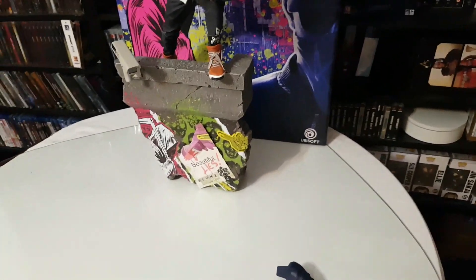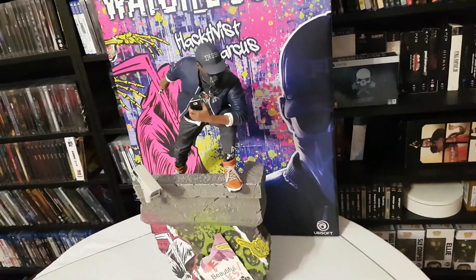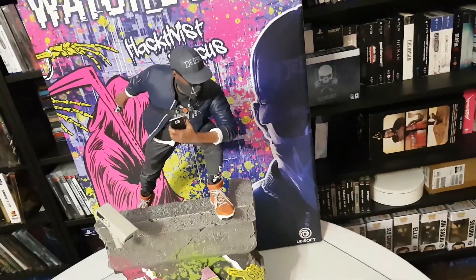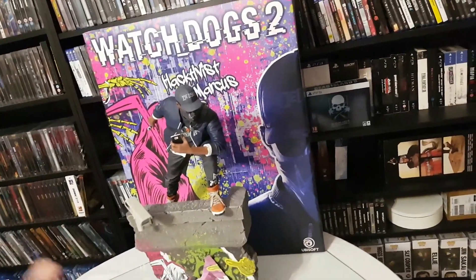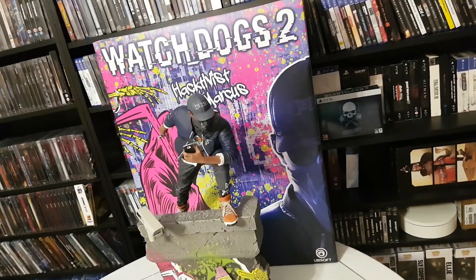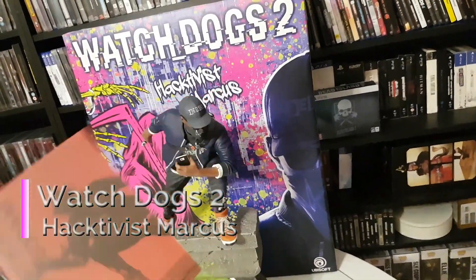Hi everyone, welcome to another video of Show Me The Stuff Inside. Today we will see an amazing statue that I've been waiting about six months until I paid off my payment plan from Pure Arts. Today we will see the Activist Marcus statue.